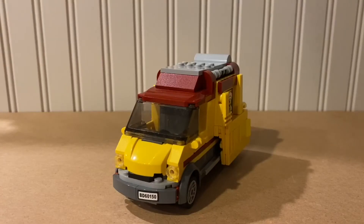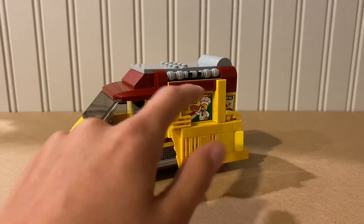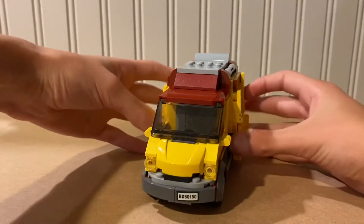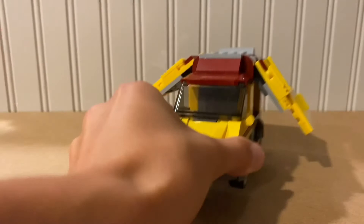So this is the space pizza truck. All I really did to modify it is I added these cool little wings on the little flaps. Basically what you could do is the wings come out and it can fly, because you know, that's how science works and stuff.